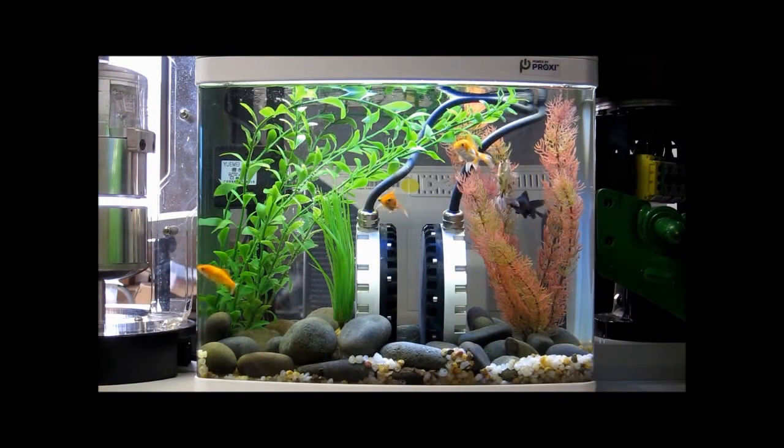Our wireless technology works underwater. The transmitter and the receiver shown here is actually supplying power to the aquarium wirelessly.